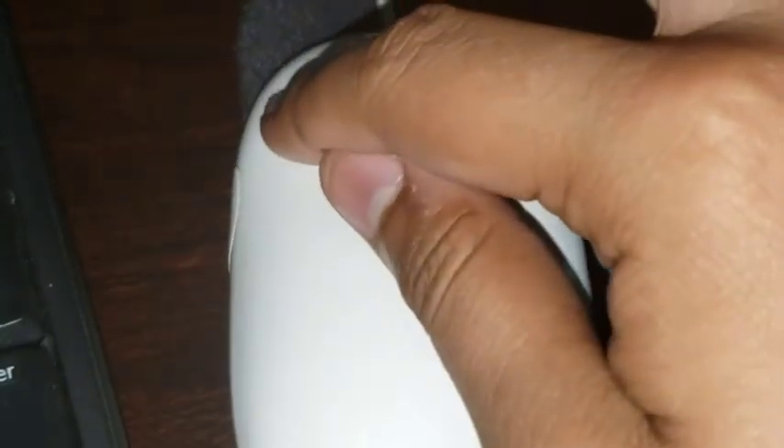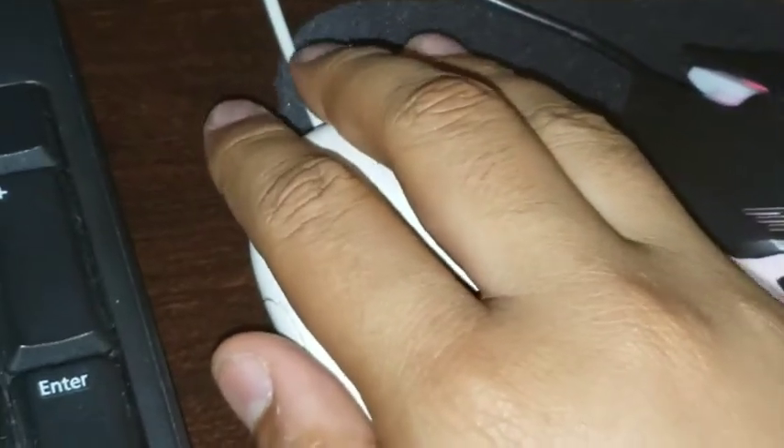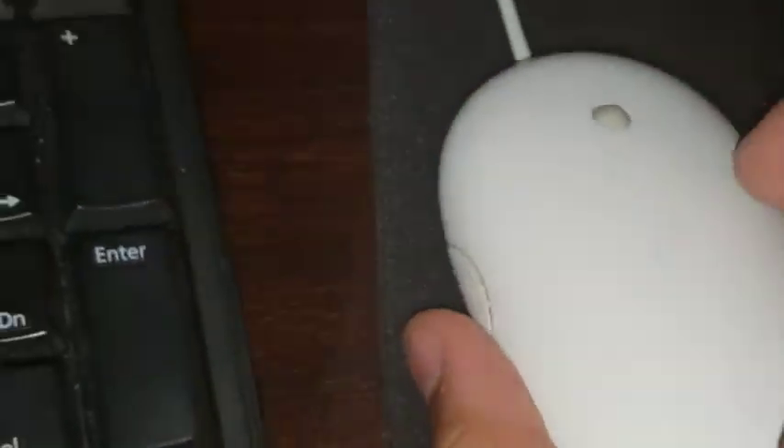The only real difference between them is the number of buttons. This Apple mouse basically has one button — it acts as a button but you're still pressing the same surface, so you had no right click, only left click. You didn't have a separate right button at all. As for handling, with the Apple mouse you use your index finger like this, whereas with a regular mouse you use all three fingers and rest your hand on it.